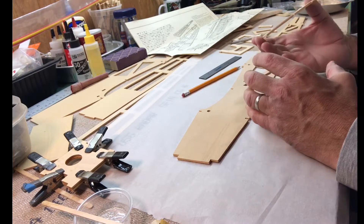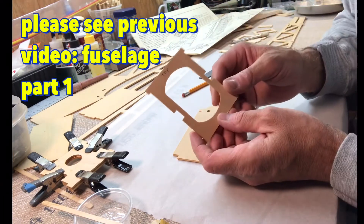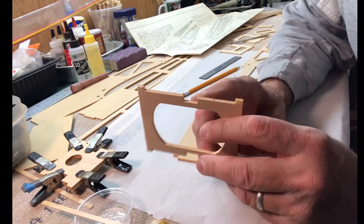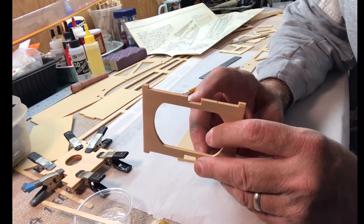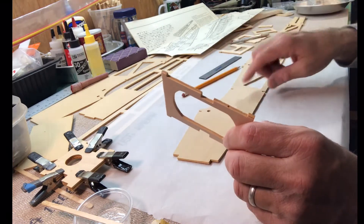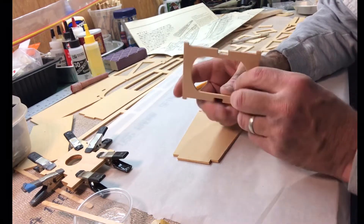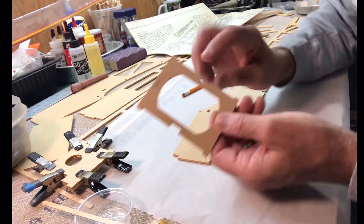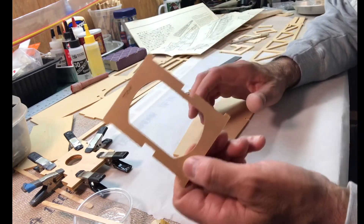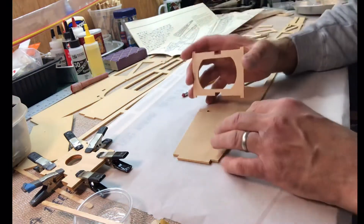I'm going to dry fit some of these bulkheads. I had to check this one closely because this is where the engine mount rail goes through, and it's actually lower toward the bottom of the fuselage. I had to measure that to make sure I had it right side up. It didn't tell me when I popped it out, so I went back and looked at the plan, lined this up, and figured out that was the top.